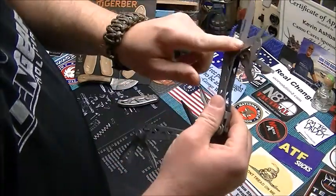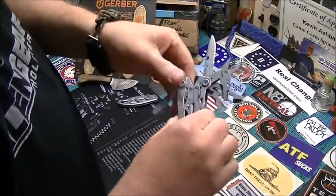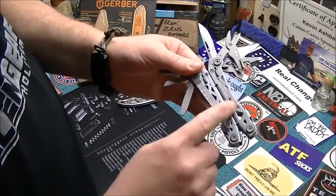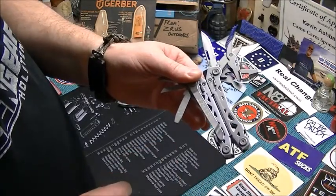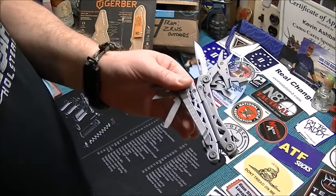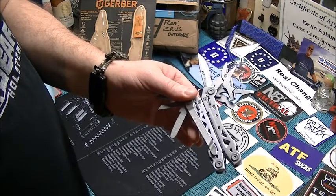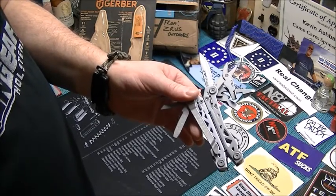Every single one of these devices are accessed from the outside of the tool, and every single one of them lock open. They're not locked closed, but once you have them out and you're using them, they're locked open. So that's pretty cool. I'm actually going to switch my Wingman out for this and give it a try — I think I'm going to like it. Again, ZRS Outdoors, thank you my friend. Thank you to your daughter for drawing my name on a Facebook video. Make sure you go check out their YouTube channel as well as their Facebook page. Like them on Facebook, subscribe on YouTube — you won't be disappointed on either avenue.